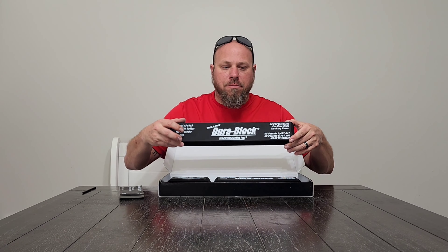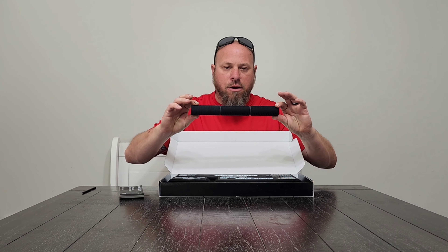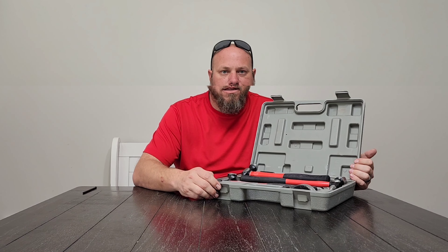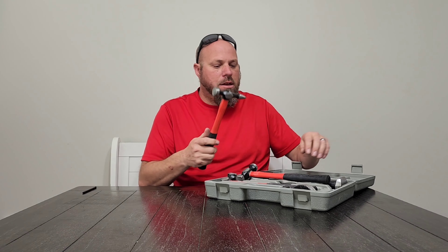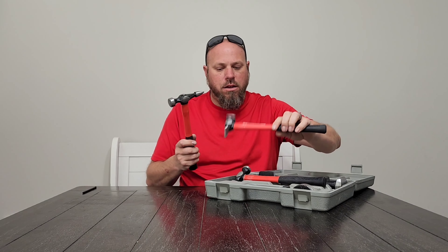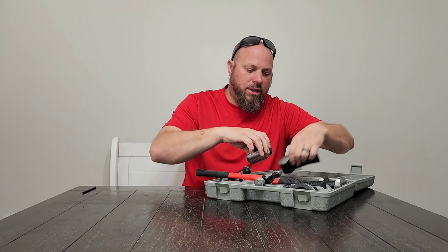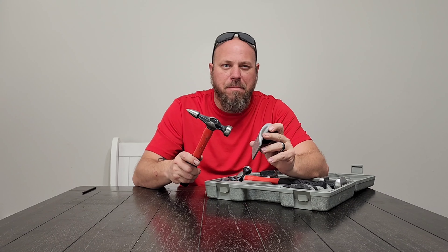Next is personal protective equipment — PPE — specific to auto body work. This respirator made by 3M is designed for sanding and grinding to keep dust particles out of your lungs. This other one does the same thing but is designed for the paint booth when you're actually painting a car, panel, gas tank for a motorcycle, or whatever you may be painting.